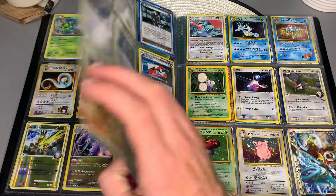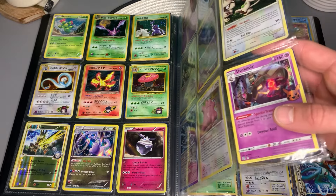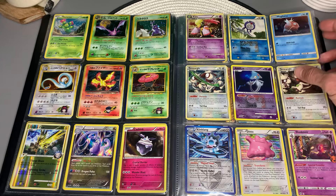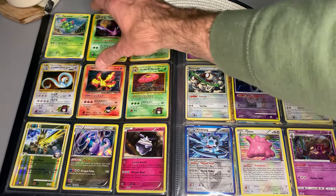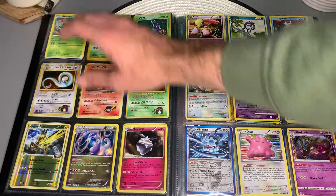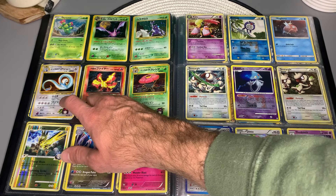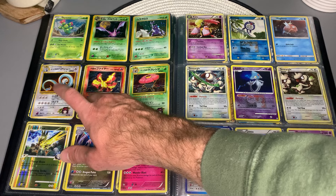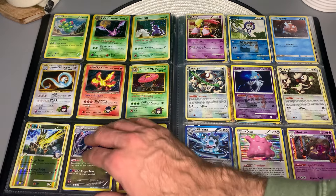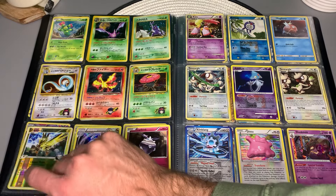I figured you wouldn't have them with you just hanging out if they were your prized possessions. Even though these are damaged, that Erika's Dragonair is so awesome. You know what I'm going to say — they never made an Erika's Dragonite. Someone should really make that card. Why would you stop with Dragonair, especially one that looks so amazing? Really odd choice. I can't think of another Pokemon where they stopped with just the middle evolution for holofoil.